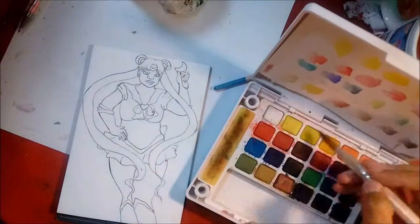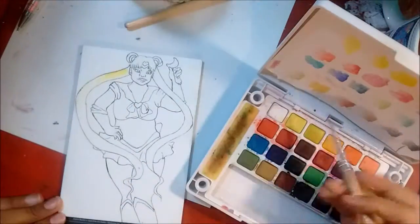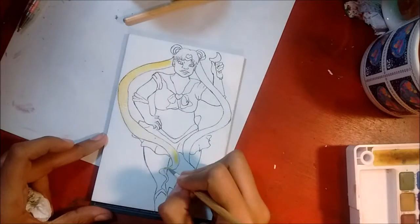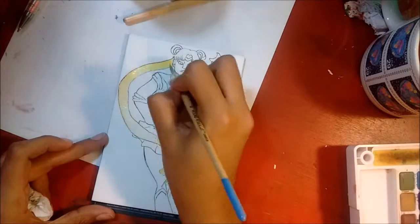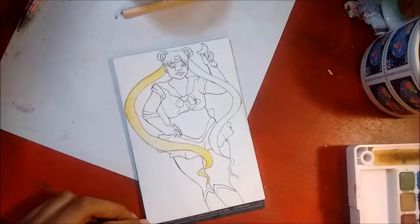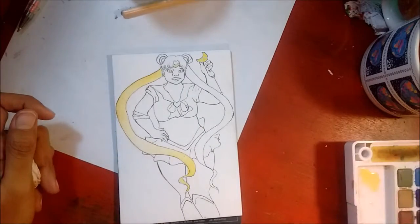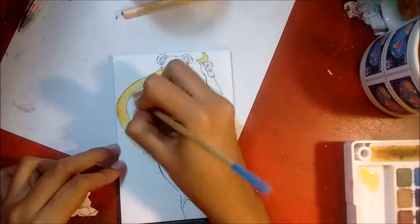I thought it would be nice to use my Koi watercolor set to finish this piece. I was really having a fun time with the hair. I was trying to figure out what yellows to use and how to get in those small little details. I was using some Artist's Loft watercolor brushes because they're much thinner than my Koi watercolor brush and they just help me get in the details more.